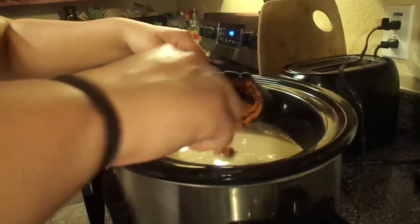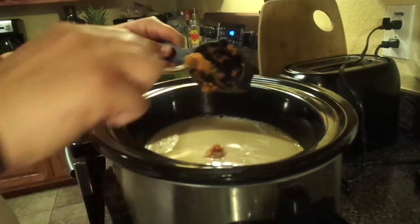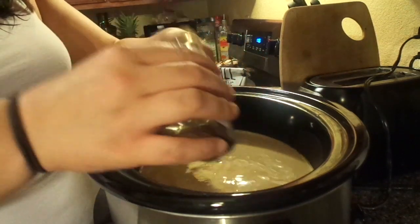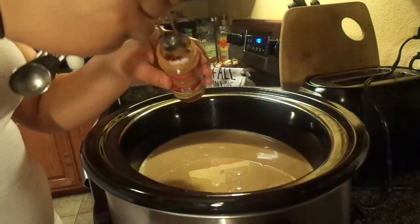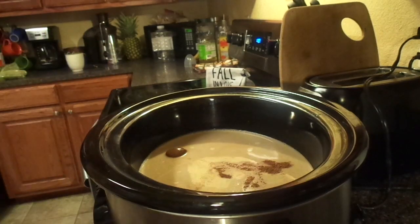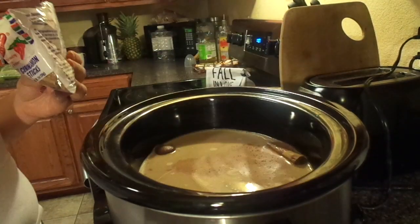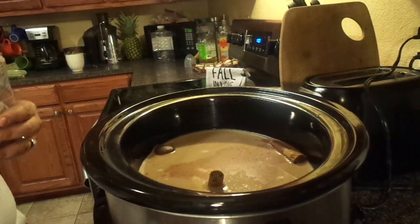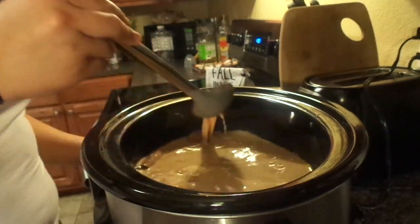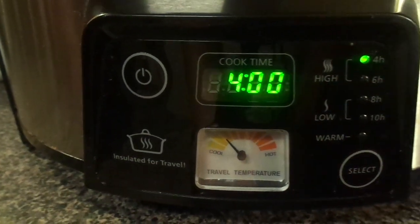I added a heaping half cup of pumpkin puree, two teaspoons of vanilla extract, a teaspoon of cinnamon, and I also added two cinnamon sticks. I made this coffee in the crock pot, but you can make it on the stove top as well. I left it in the crock pot for about two hours on high, and that's pretty much all it needs.